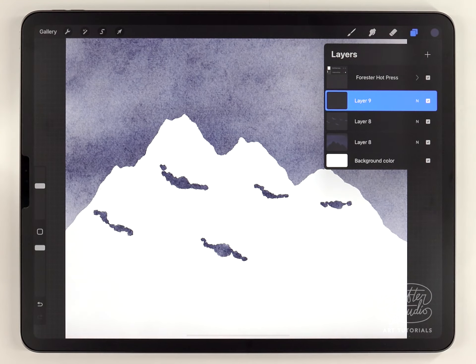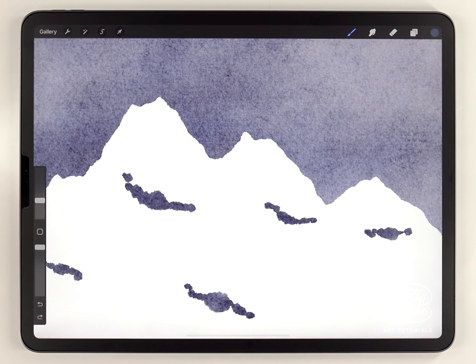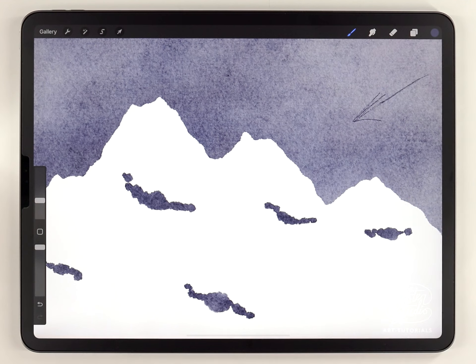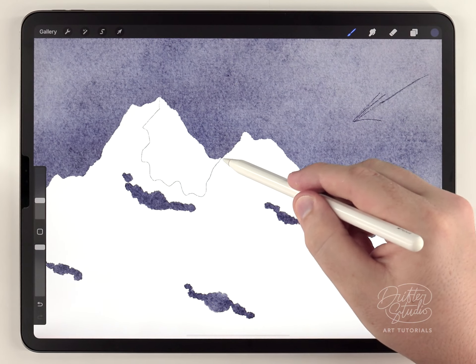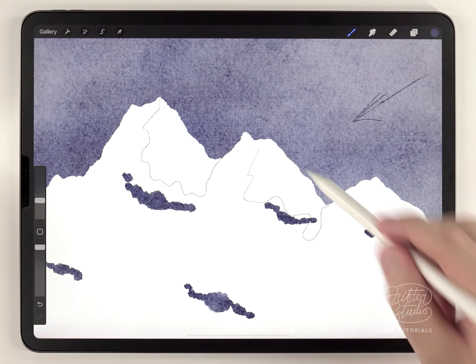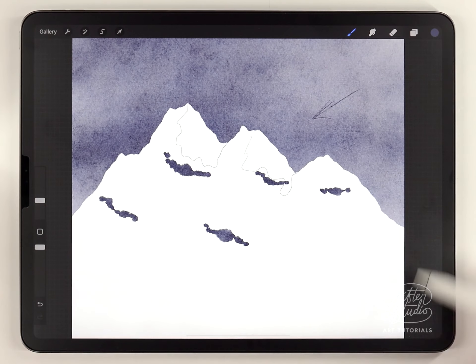Then I'll make another new layer for some sketching, changing the brush to the HB sketching pencil. Before I can sketch the highlights I need to choose a light source direction — I'll have it coming from the right side. That means the right side of each peak catches most of the light, so I'll start at the tip of each peak, draw a random shape downward, and reconnect it with a valley, making sure it continues up with the slope.